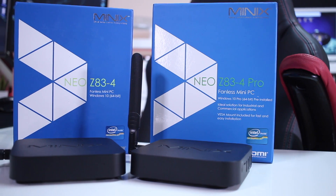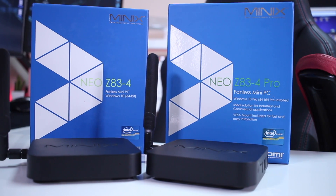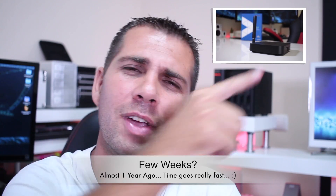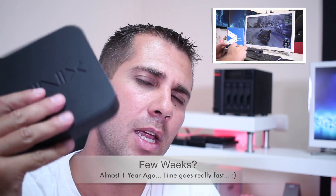Hey guys, welcome back to another video. Today we are going to take a look at the latest device available from Minix, which is the Z83-4 Pro. Now if this name sounds familiar, it's because it is — a few weeks ago we took a look at the Z83-4, and I'll post a link right over here and in the video description. Right over here we have the Z83-4 Pro, so let's check it out.